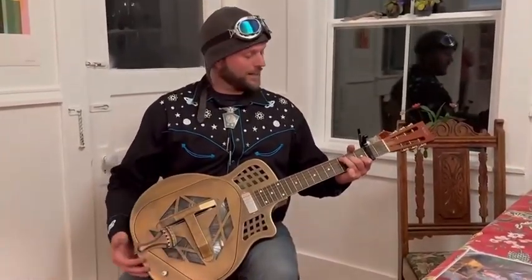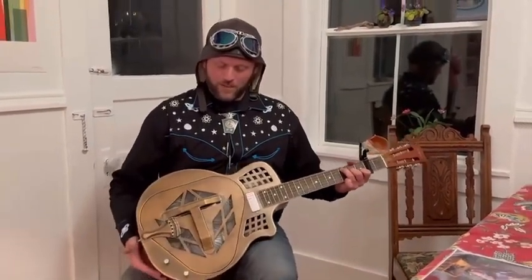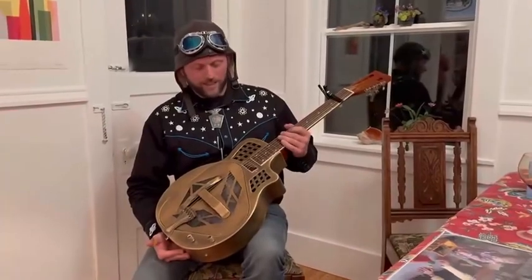This is my brand new Air-C guitar, and I'm playing it. It arrived in the mail the other day. It's a wonderful resonator tricone guitar with a cutaway and a pickup.